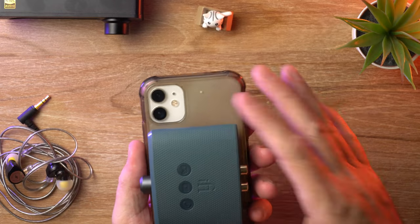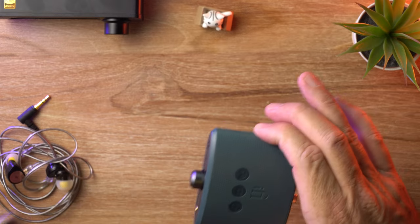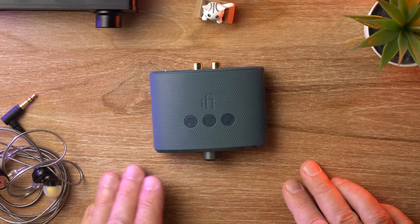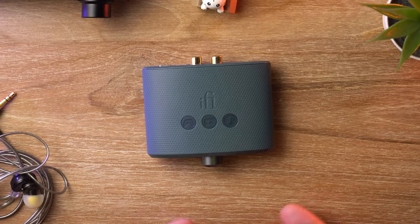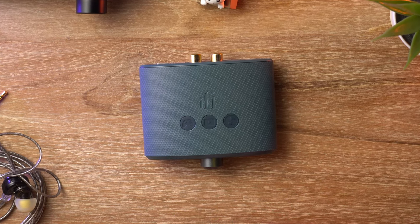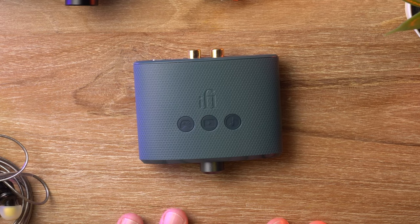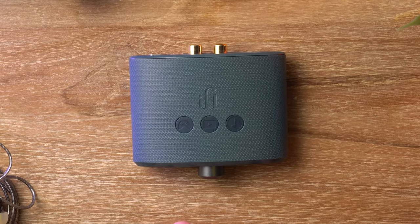That's my iPhone for comparison, so that's how big it is. What's interesting about iFi's EQ settings is they're all in the analog realm. Normally, especially with something this small, you'd get digital filters. But these are actually analog filters, so none of that audio quality is lost in the process.